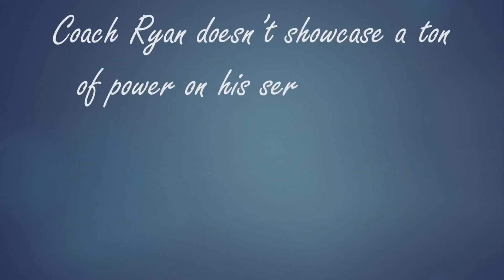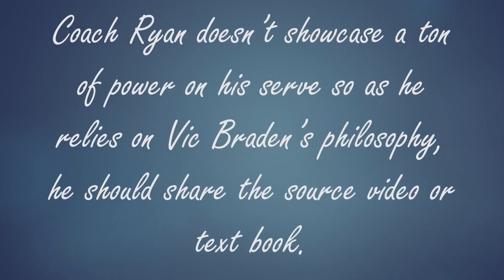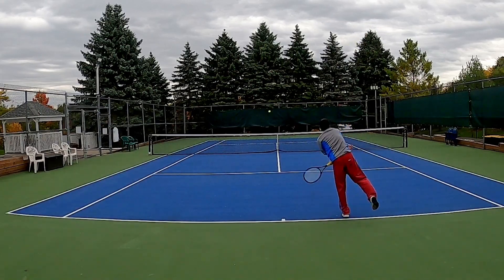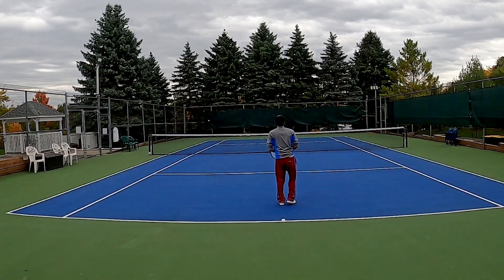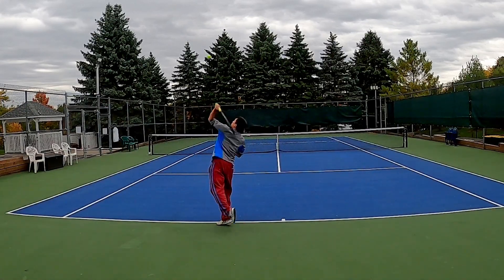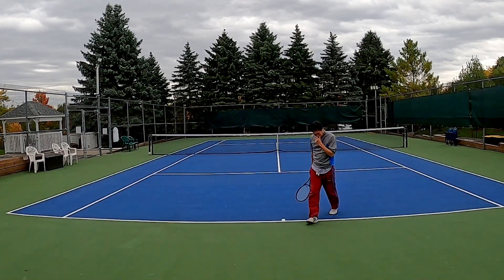Coach Ryan doesn't showcase a ton of power on his serve. So as he relies on Vic Braden's philosophy, he should share the source video or textbook. In conclusion, I disagree with the power X, as I believe it was a tip passed down that was designed to help students remember the message more easily. I see no proof of this tip helping a server at any level to instantly attain a faster serve.